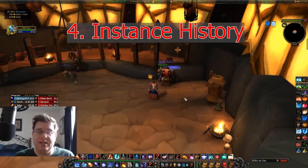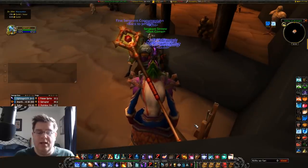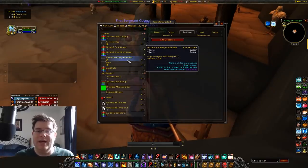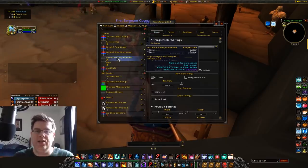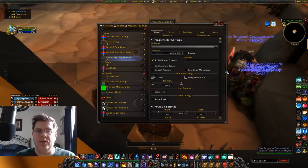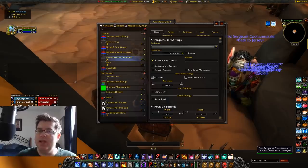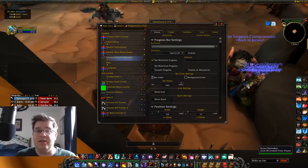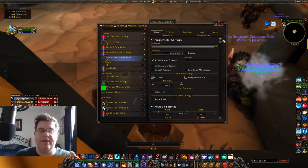Down at the bottom, a lot of people ask about my instance history add-on. It's a WeakAura called Instance History Extended — some people have regular Instance History, but I have the Extended version. It shows the actual time each reset takes, so last night doing Mara we could see runs of 14 minutes and 12 minutes individually. This lets you compare whether you're getting faster or slower and how different strategies affect your times.